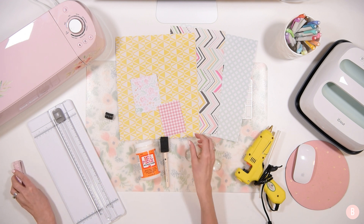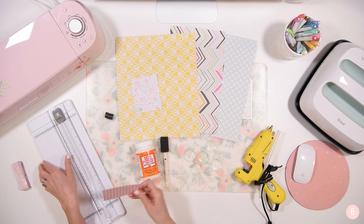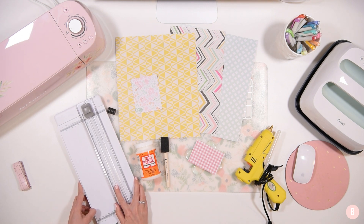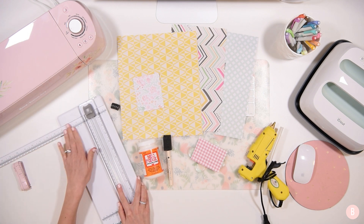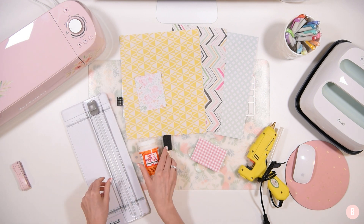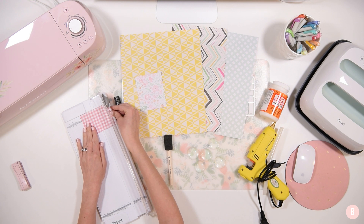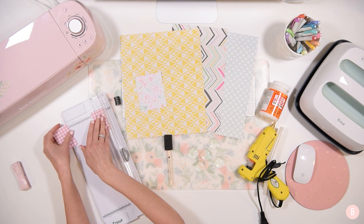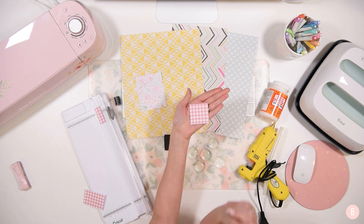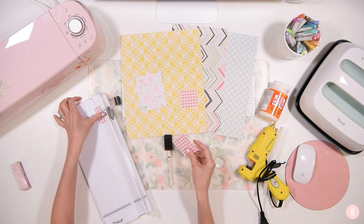So now what we're going to do is we are going to trim down all of our little pieces with our paper trimmer into two by two inch squares. So you're just going to take your paper trimmer — this is one that is from Cricut and I love it because this little arm extends so you can measure bigger pieces of paper as well. What you're going to do is just take your paper and measure out two inches by two inches, and you're going to do that for each piece of paper. In the end, you are just going to have tiny little pieces. I'm going to do it for all five pieces and then we'll get everything ready to put on our mat.